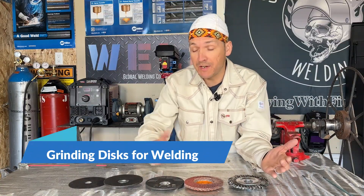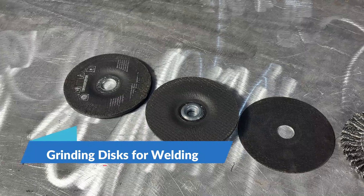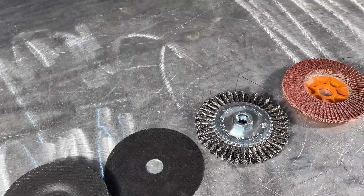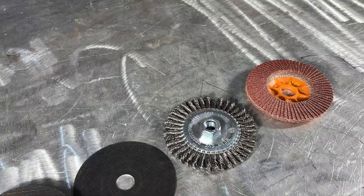Hey, what's up everybody? Welcome back to the channel. I was asked to do a video on the different types of abrasives. These are the common ones that I use, that I keep in my toolbox. You may have something a little bit different, but let's go through them one by one.